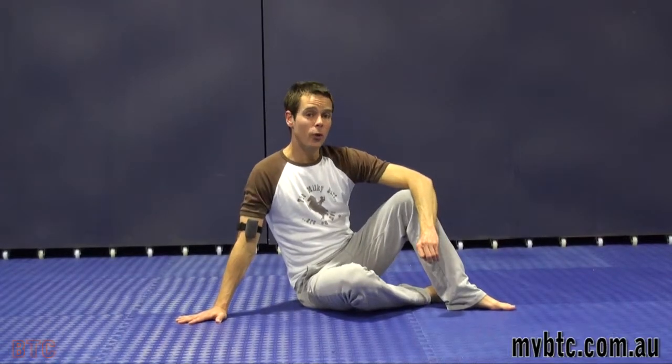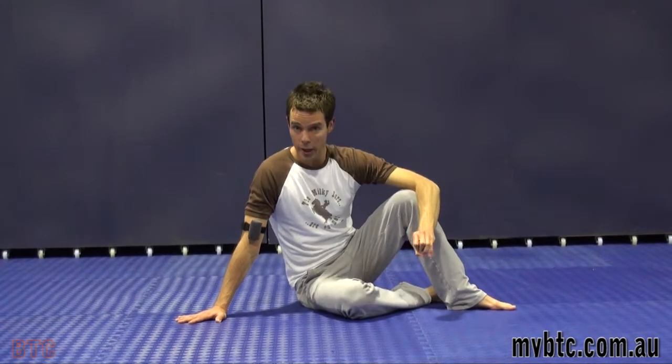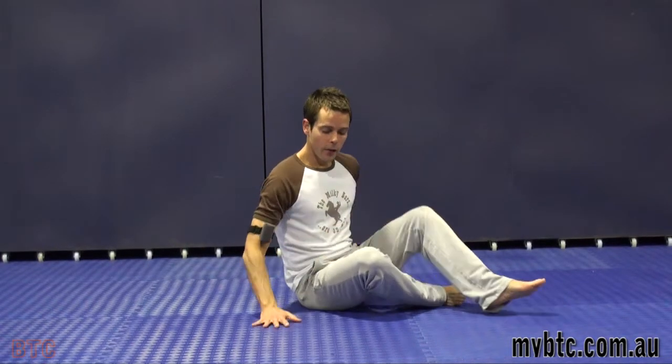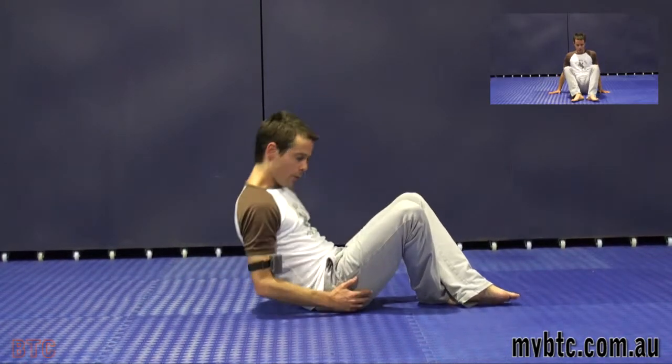Let's talk about core strength, neutral spine, and your breathing technique again. We're going to apply that to leg circles. Leg circles target your inner thigh work and your abdominal work, which all come together to support the spine.